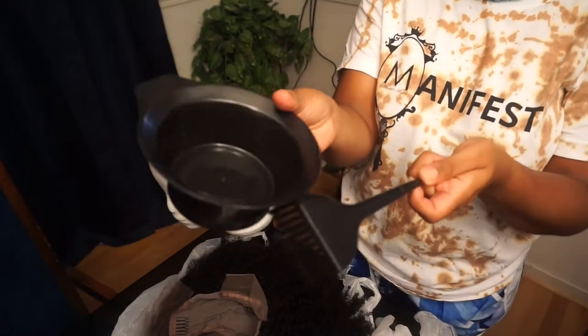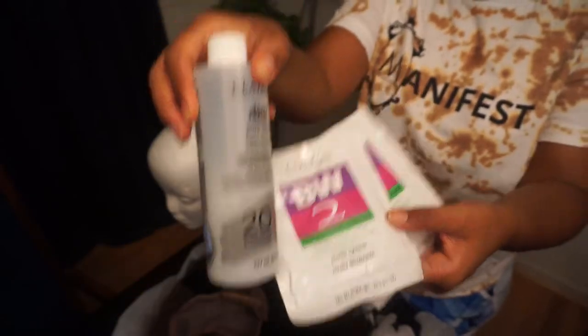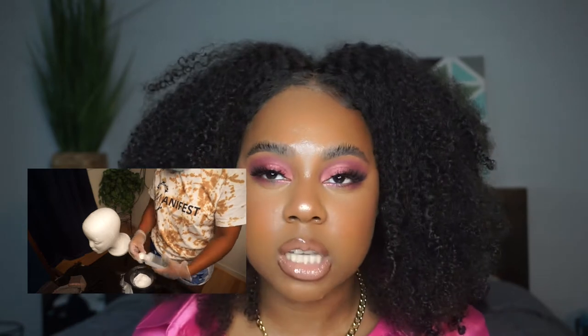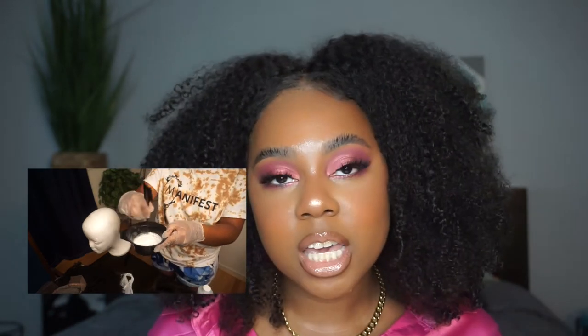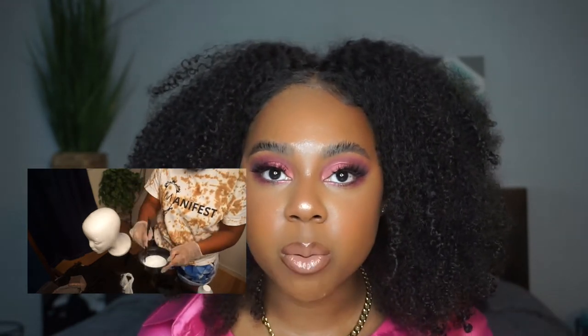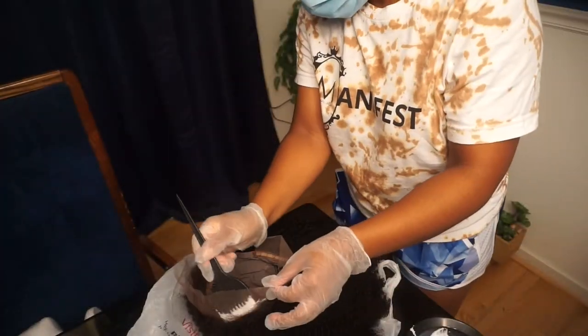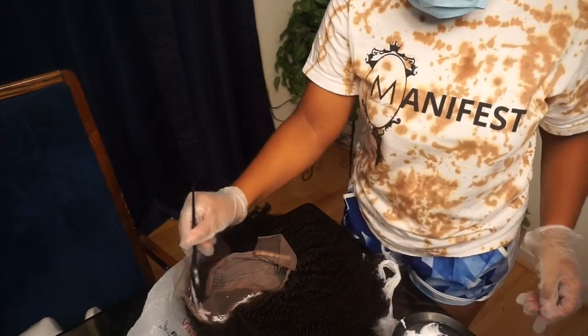Straight out of the box, I bleached the knots with 20 volume developer and I think I made it too thin because the roots of the hair were ever so slightly bleached. But it really wasn't that big a deal — it kind of matches my skin tone, so I wasn't too stressed about it. After bleaching, I used a neutralizing shampoo to get out the brassiness.